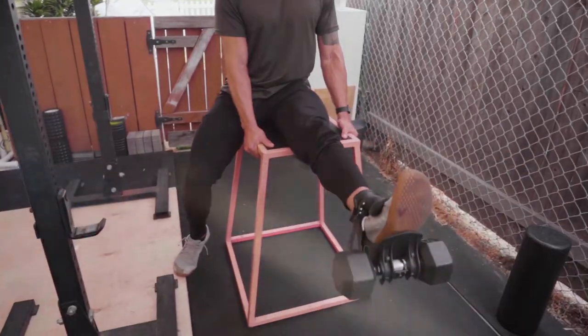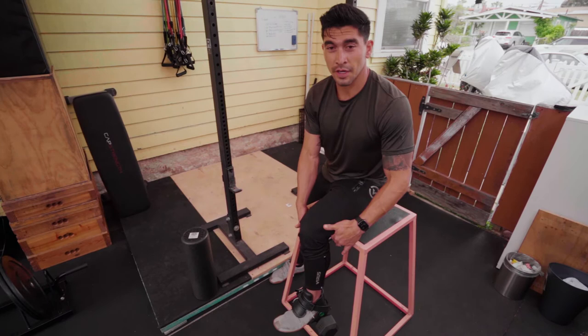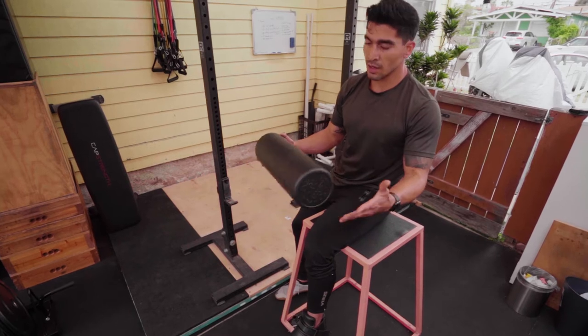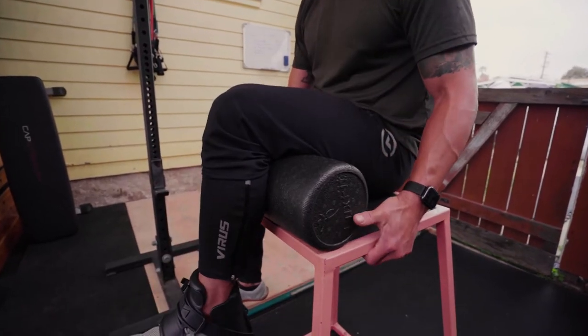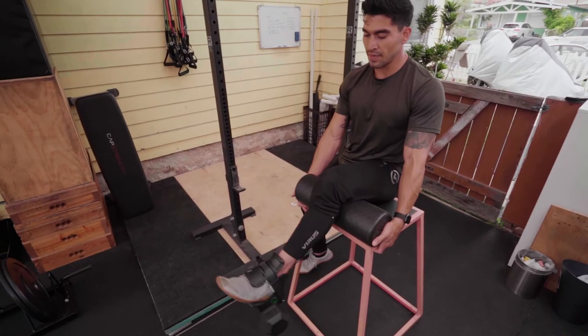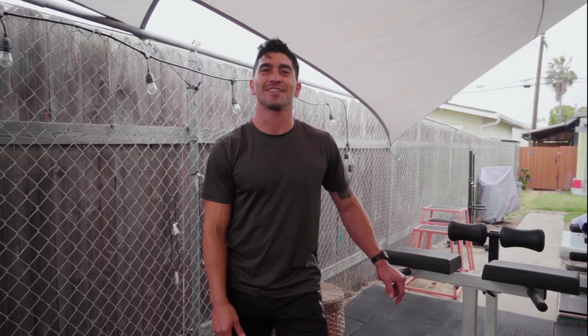If you don't have a box with clearance underneath for the dumbbell, another option is to take a foam roller, yoga block, or even a towel and scoot it underneath your leg. This will help elevate your leg in front of you so the dumbbell clears whatever box or seat you're using. From there, the movement is the same.